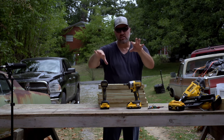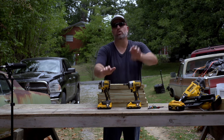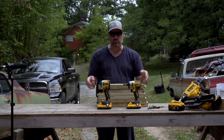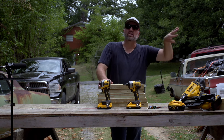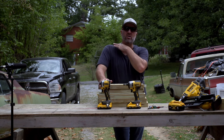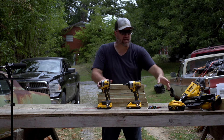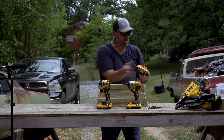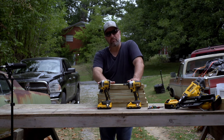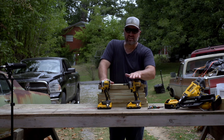The batteries on these will work for the circular saws, Sawzalls, grinders, and vacuums. It's just the FlexVolt series — and those new stacks, whatever they call them — that are a little different. But the basic standard batteries everyone has, the XR 20 volts, will work on all of those. I really like how compact the Atomic is.